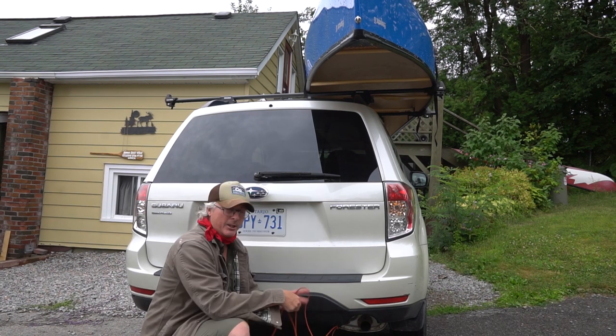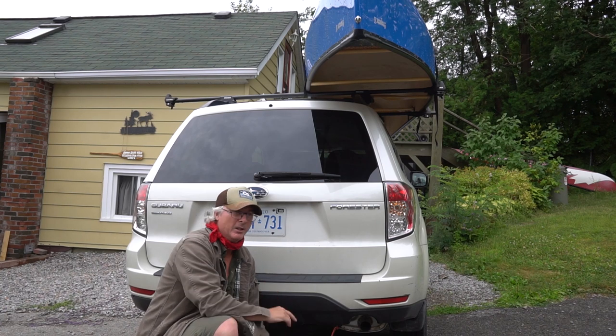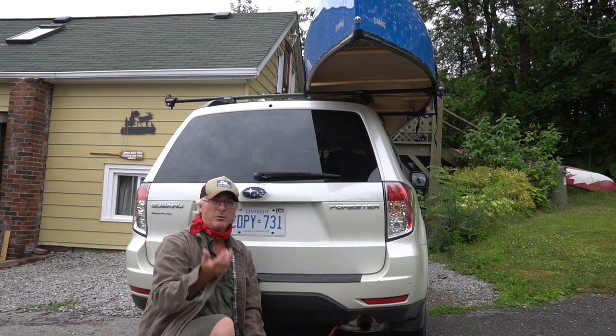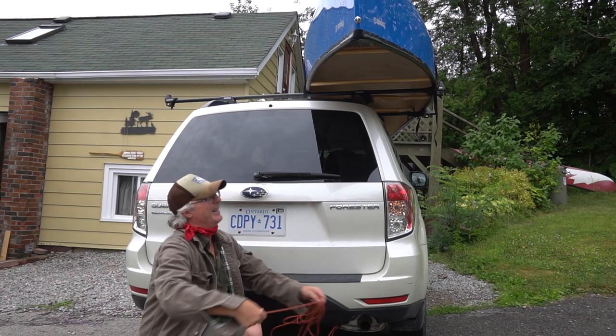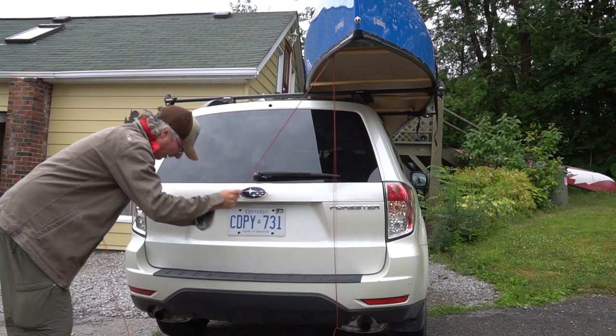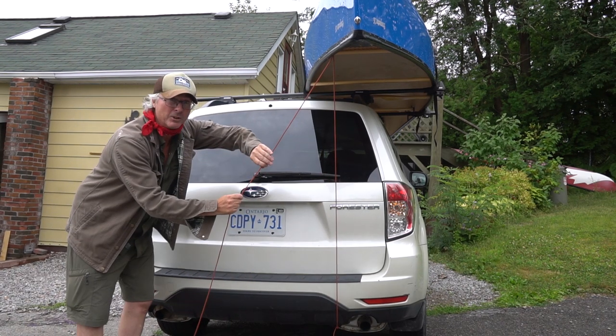Use rope that doesn't stretch — parachute cord. Don't go cheap on rope. You don't want it to stretch, because if it stretches it's going to loosen after a while and you have to re-tie again. So, the trucker's hitch.